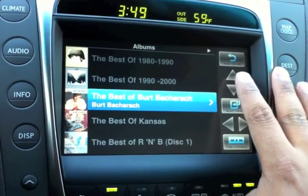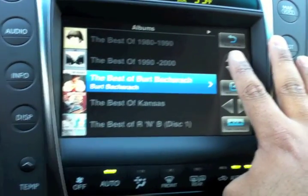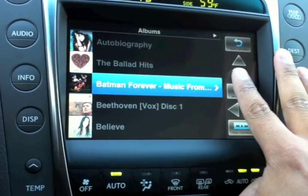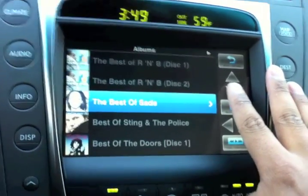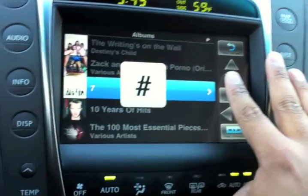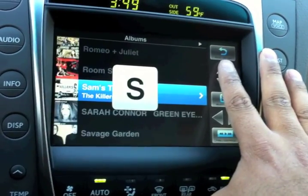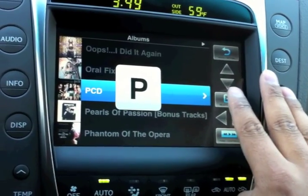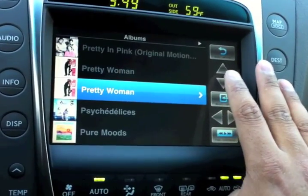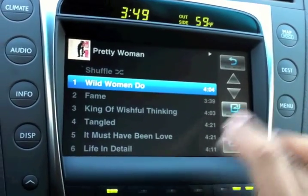One thing you notice is that it's very fast to find an album. When scrolling down, if you hold the button a bit longer it'll start scrolling by letter, which makes it very fast to find what you need. So I'm here on P, I can scroll within P, pick an album, select it and press play.